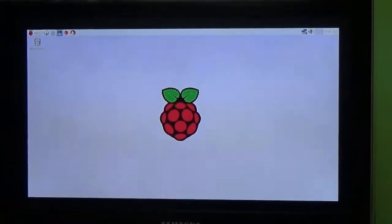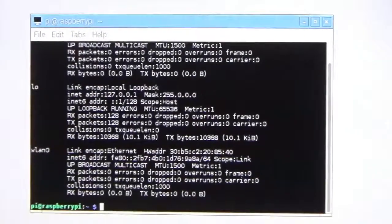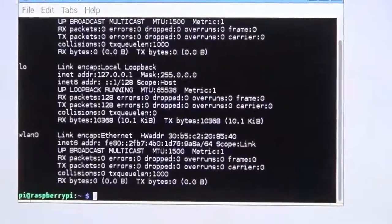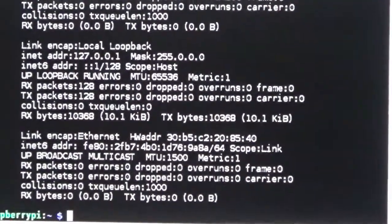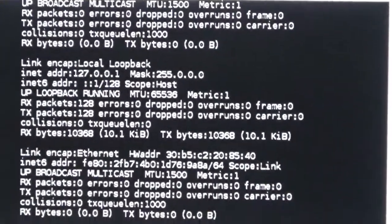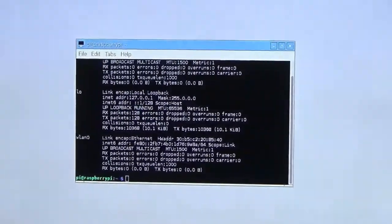This is the main Raspbian interface. Clicking here opens a terminal. This command is for getting the IP address. You can see the network and it has already detected the wireless network. In this video, I have demonstrated how to install NOOBS and the Raspbian operating system.